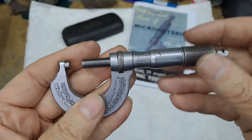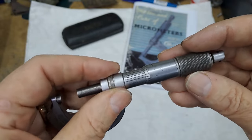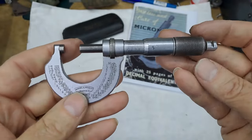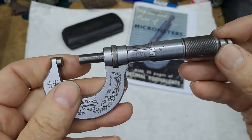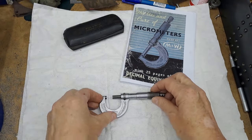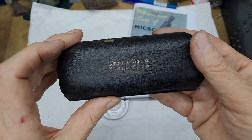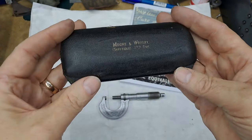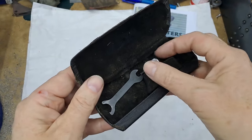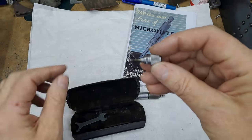I said to Sue that I would clean it up and do a bit of a restoration on it by trying to find a new ratchet bit, and it came to me just like this — no case, no spanner, nothing. Amazing what you can find on the internet these days. This is an original Moore & Wright Sheffield Limited England 0 to 1 micrometer case. Also scrounging around on the internet, I've found a replacement ratchet.